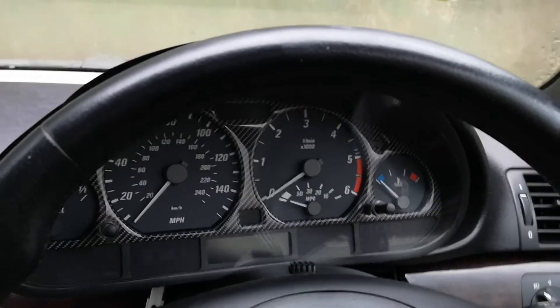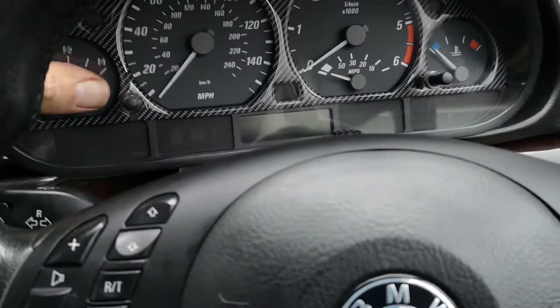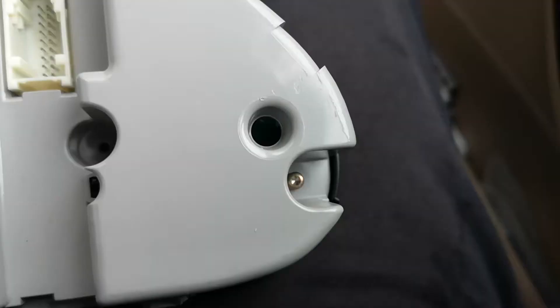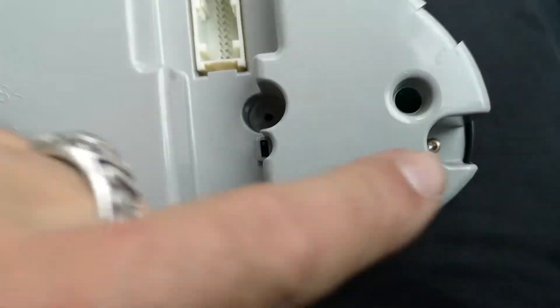So, once you've removed the cables, pull your steering wheel as far up towards you as it can. Then you should be able to twist this forward and slide it out. And then you can see your two cables. Once you've removed it, you've got three T10 Torx screws on this one.